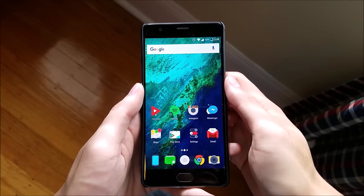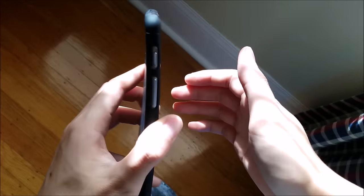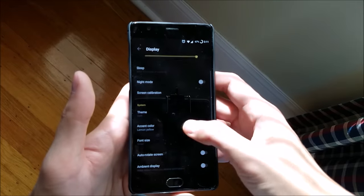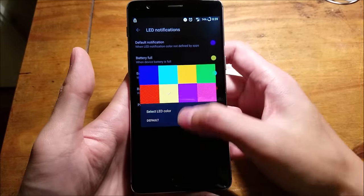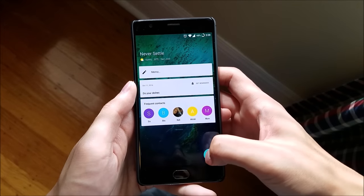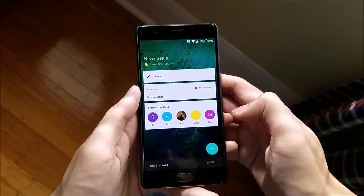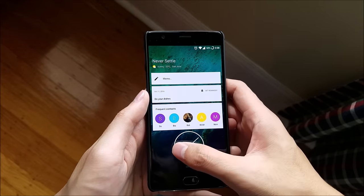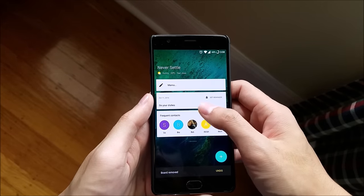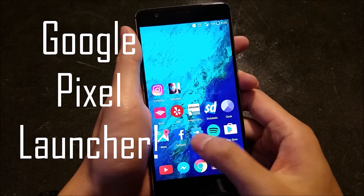OxygenOS gives you a nearly pure Android experience with a few tips and tricks. For example, you can draw a circle to open the camera, draw a V to turn on the flashlight, enable dark mode to save battery, choose an accent color to match your theme, and customize the color of your LED notification for your apps. There is also the shelf, which is a swipe away from your home screen that allows you to get quick access to things like weather, notes, and contacts. Everything is widget-based so you can adjust them to your liking. I'm not really a big fan of the shelf feature or the OxygenOS interface, so I just use a third-party launcher to cover the skin.